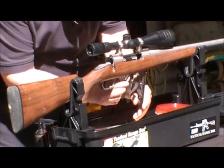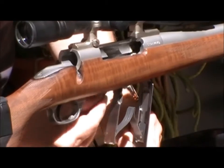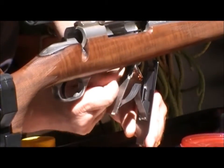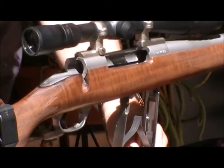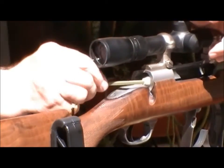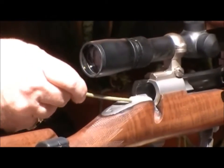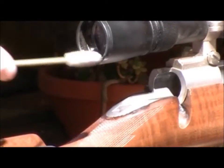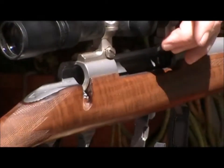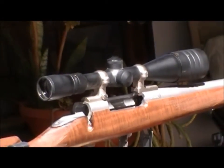Coming up through here to clean the sides of the action, I'm going to get the chamber mouth and come back in here and clean the receiver. As I said earlier, this firearm was relatively clean, but we have picked up a certain amount of dirt.